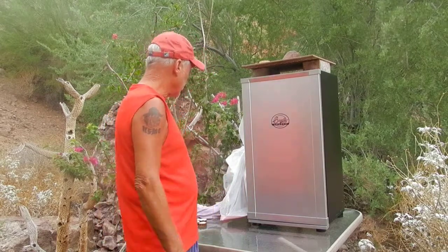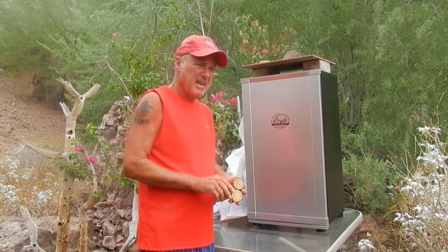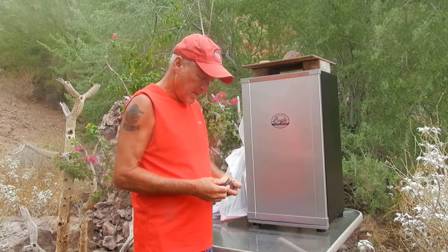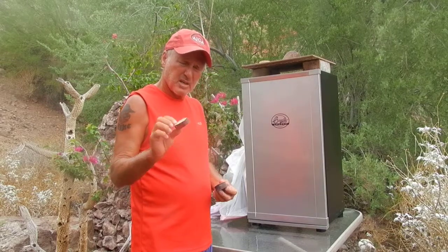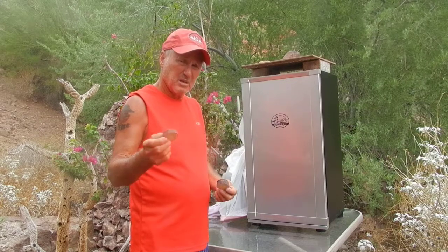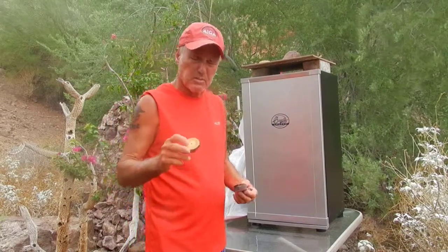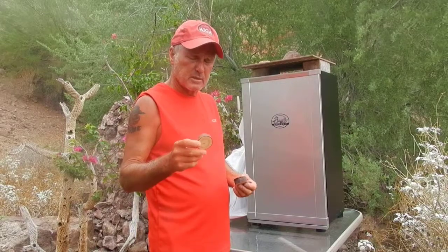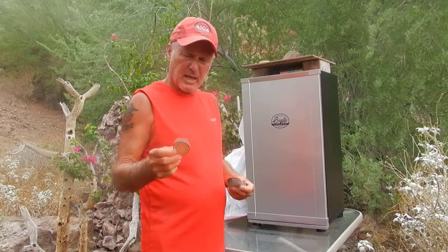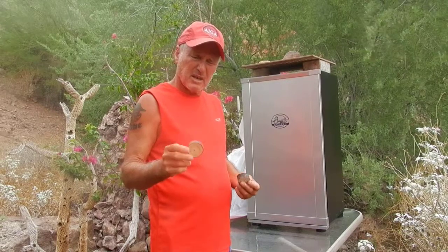One other thing I wanted to go over: I was cruising on the internet the other day and I saw this guy had a Bradley smoker just like mine, and instead of using the biscuits he cut some little biscuits out of apple or cherry wood. Well, we're in the desert, so right here in my own backyard I've got a mesquite tree, so I cut some of these up on my chop saw and tried them out.